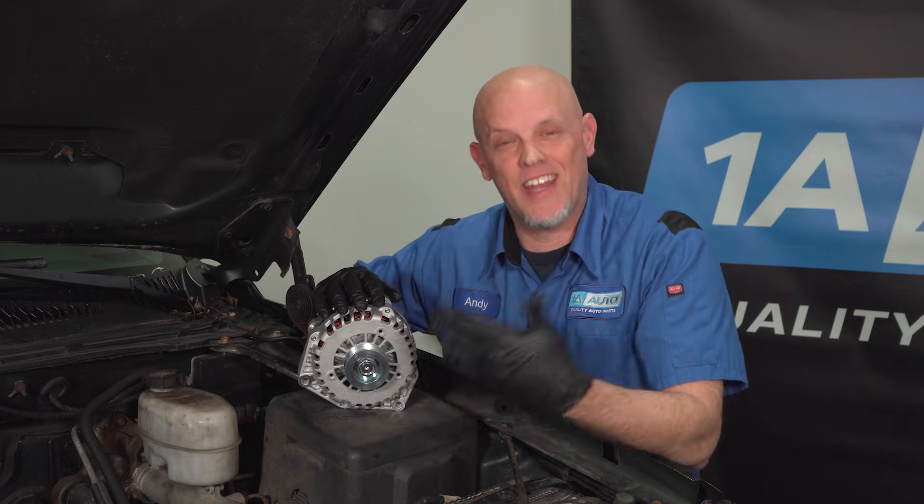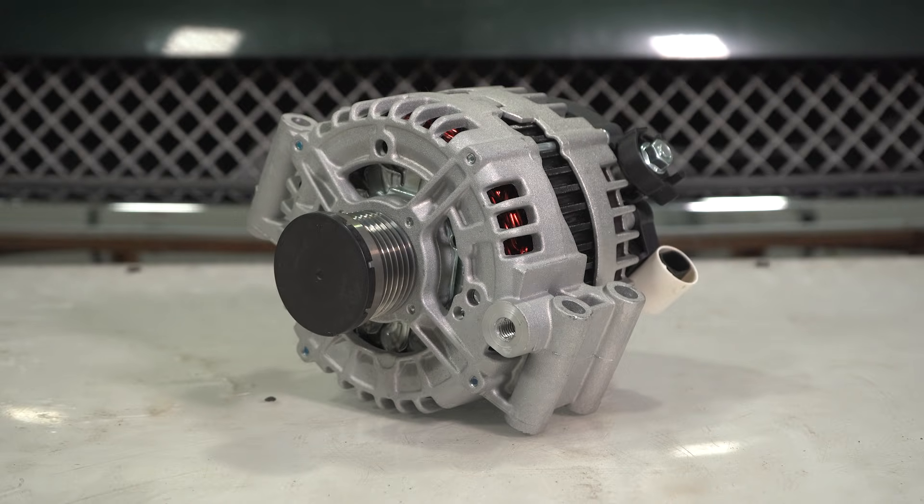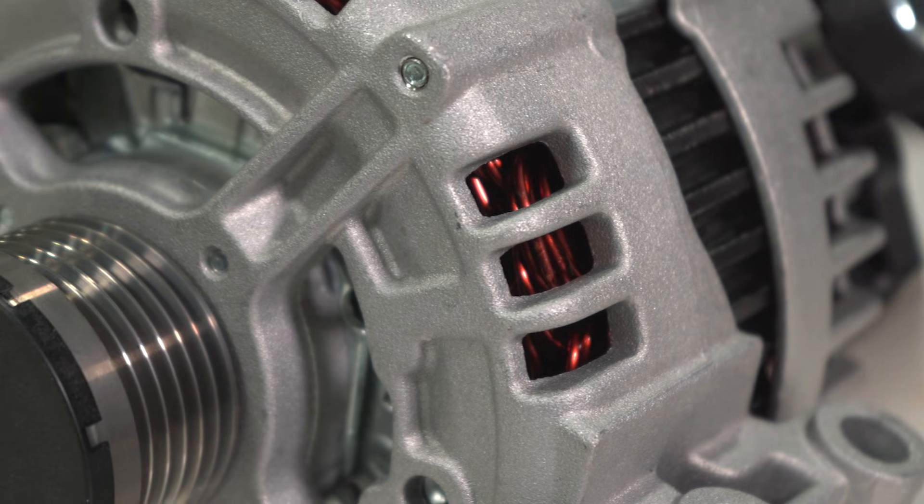All batteries need to be charged, and how that is done is through the alternator. That's what maintains the charge of the battery.